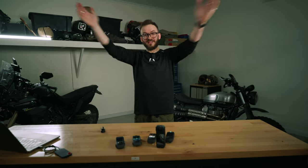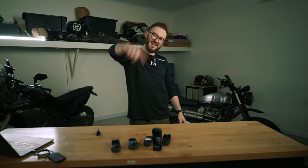Thanks so much for watching guys, hope you liked this video. If you did, please hit like and subscribe, and I'll see you guys in the next episode.